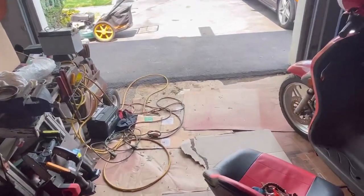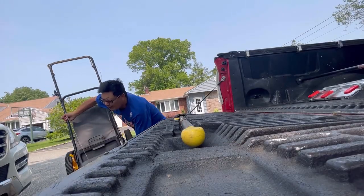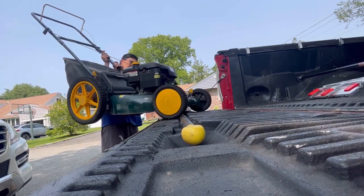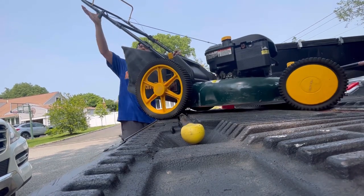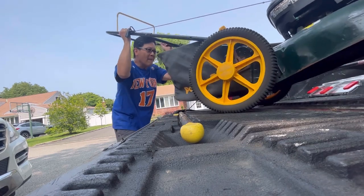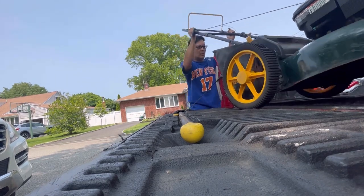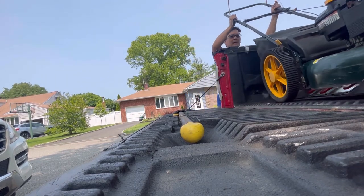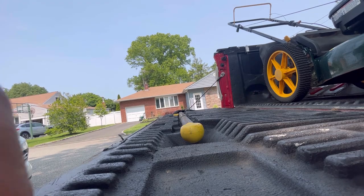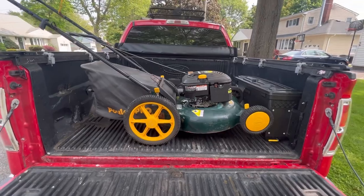Some other guy might want to buy that green mower there — mower number 16 today. I have it listed for $150 because of the bag; it's a bigger, better-looking mower. But he's only offering $100, so I'll take it — I just want to get rid of it. A sale is a sale, money's money. I'm not going to reload it again and drive back just to get another 10 or 20 bucks.